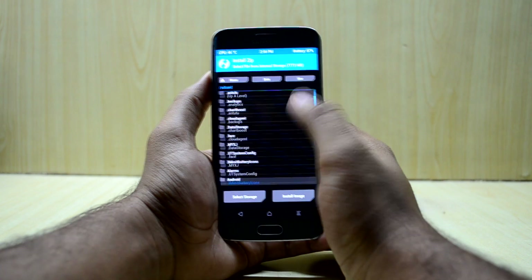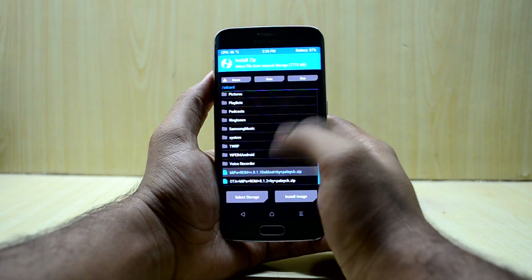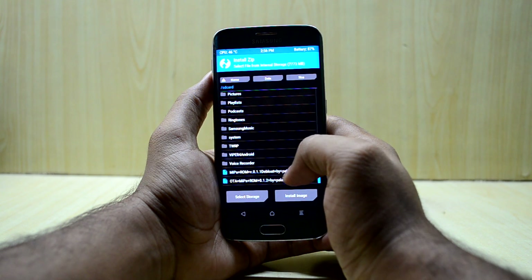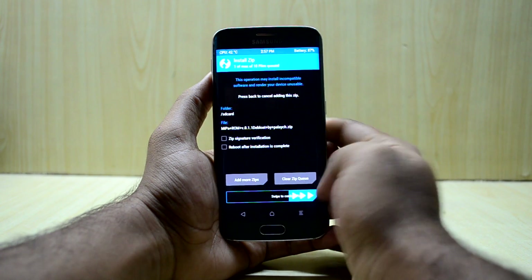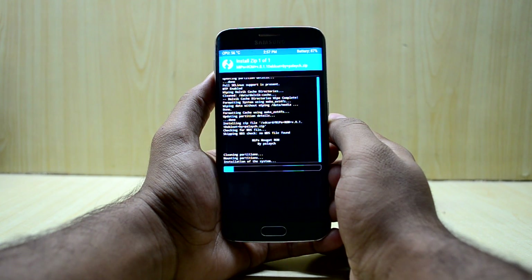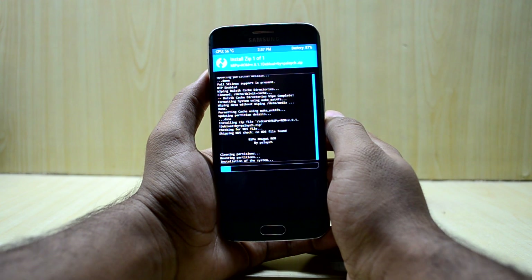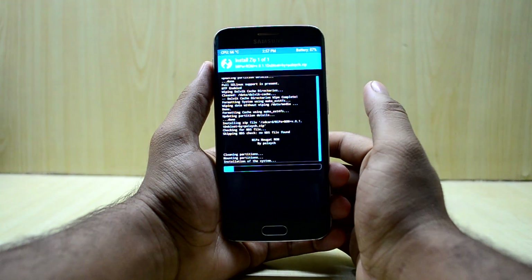Now we're going to go into Install and select the ROM version 0.1.1 deepload, and swipe to confirm flash. The ROM comes in two modes: deepload mode and normal mode, so you can download whichever one you like.